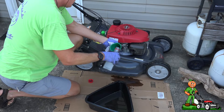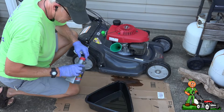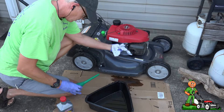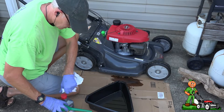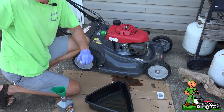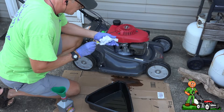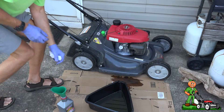I believe the next oil change after this, at least on this mower, is 50 hours. Generally what I do is change the oil once a season, and that's definitely not going to be 50 hours for me. So again, take the dipstick, just place it in there — and we're right there. This engine takes pretty much exactly 13 ounces.